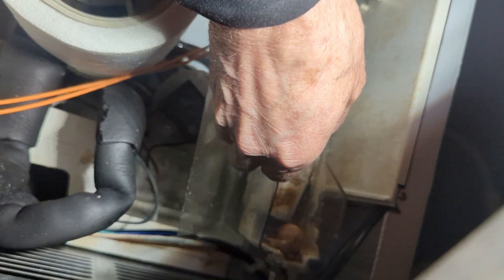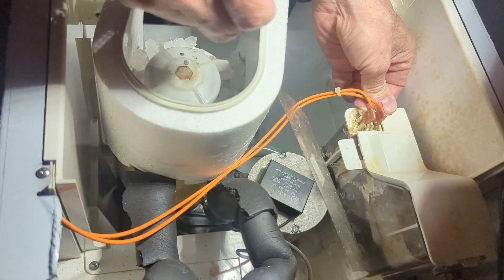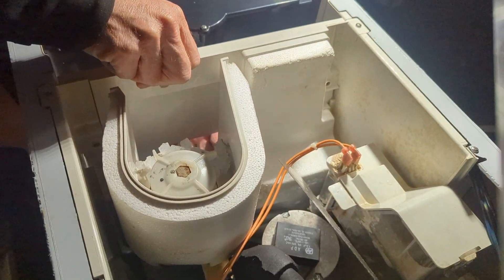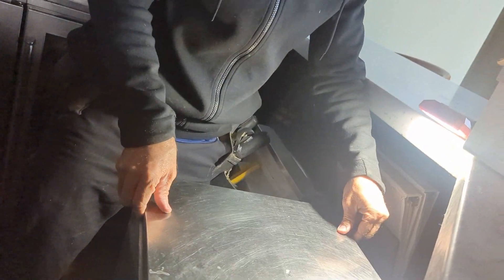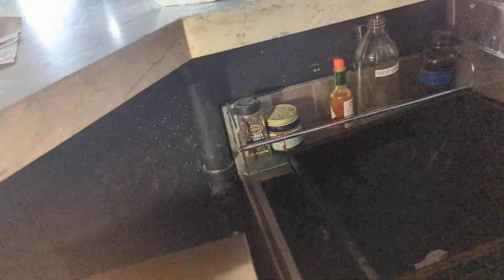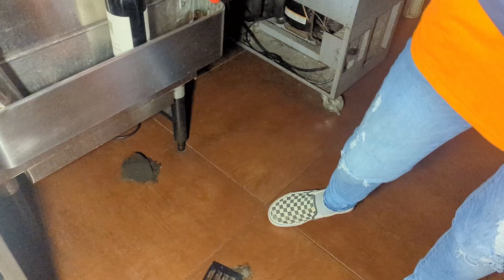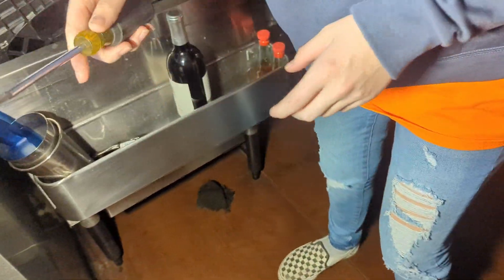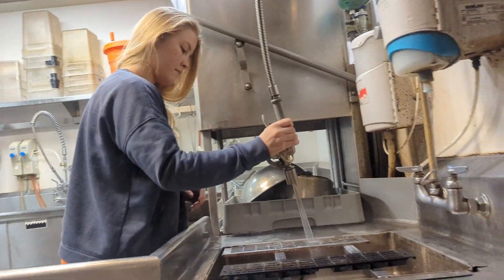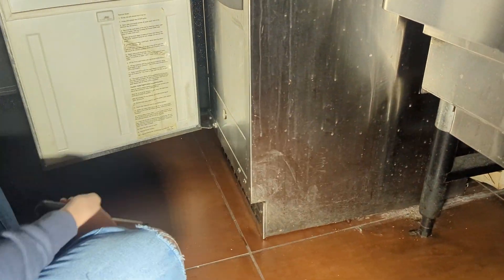I do believe it goes right there. I believe this goes underneath there, like that. Okay. Adri's going to put those two screws in — I started them with my fingers, so I'm just going to screw them in with the screwdriver. You're going to have to wash those. Grab both of those, put the screwdriver in there. Let's go find a sink. It's good — good and tight.